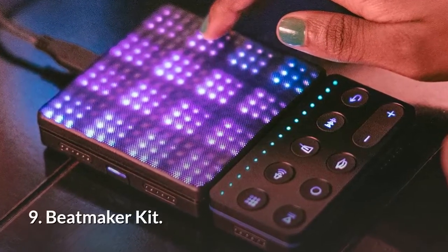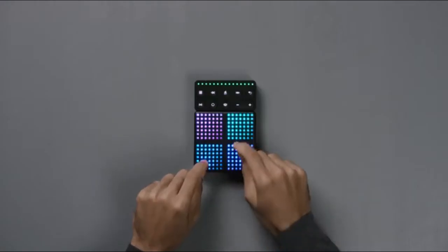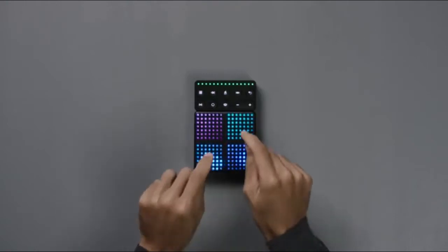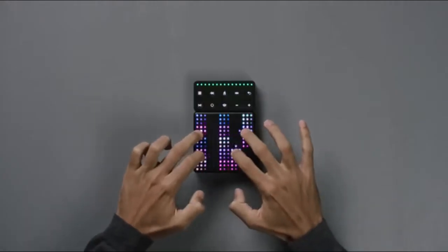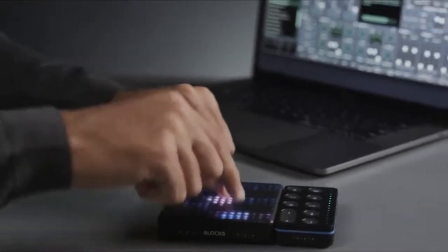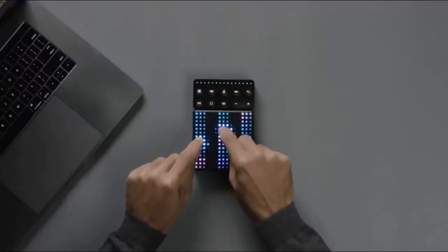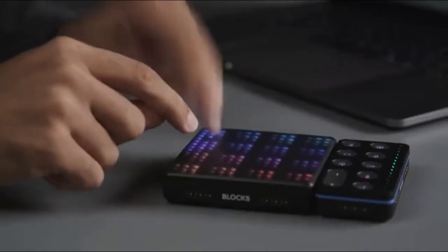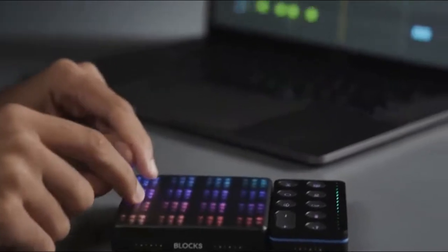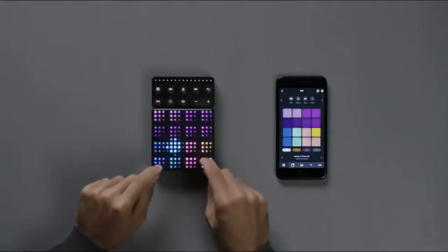Number 9: The BeatMaker Kit from Roli — the portable music studio that will take your beatmaking to the next level. The BeatMaker Kit centers on the lightpad block, with its uniquely touch-responsive and customizable surface. The kit comes with a range of software tools for building your skills and creating your tracks. Learn beatmaking essentials with a six-month subscription to Melodics. Interactive lessons teach finger drumming to beatmakers of all backgrounds, whether you're making your first track or mastering your technique.